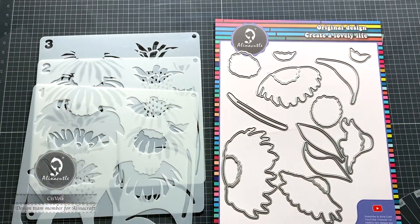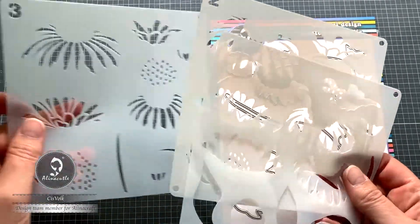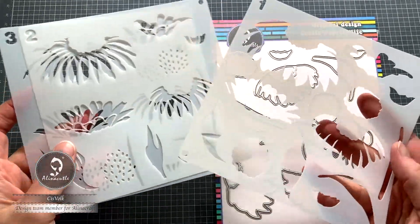Hello, it is Volk. Time to enjoy card making with me.